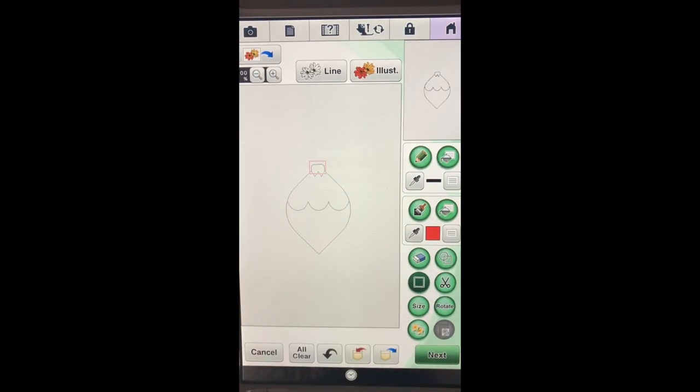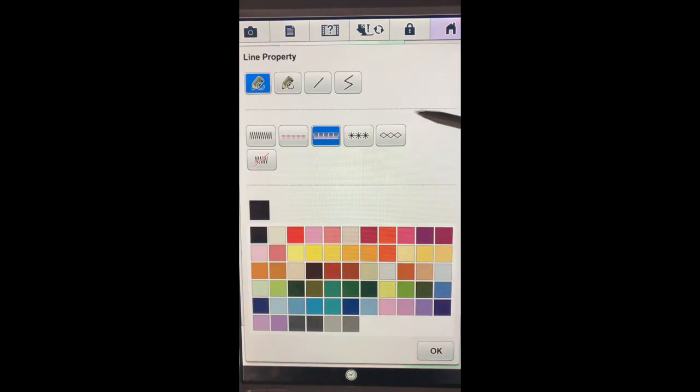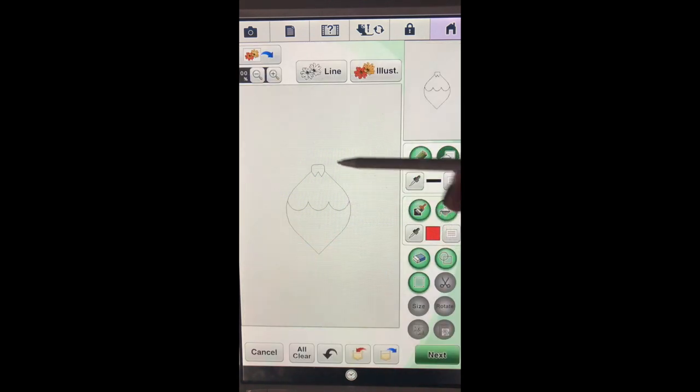So far we've used our outer shape, the scallop that we made smaller, the diamonds that we shrunk, and then the half of the square. We need to go back into our line property area - I'm going to stick with the triple stitch and leave it all as black. Because we had left it as a triple stitch they are all still exactly how we want them.